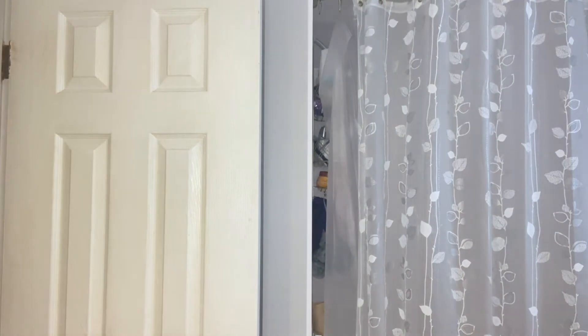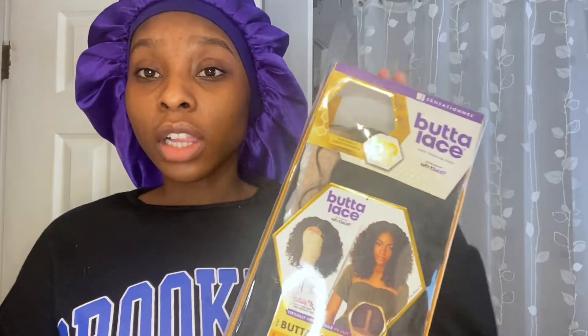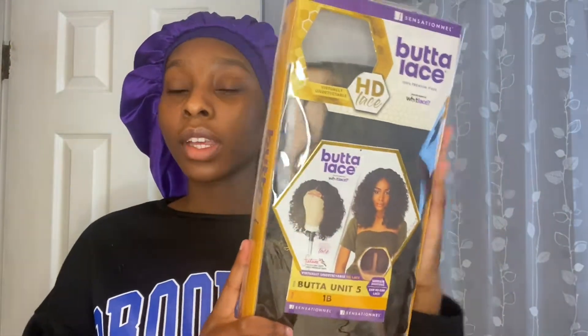Hey guys, it's Kay. Welcome back to my channel where all the magic happens. So for today's video — where's my wig, hold up — I am going to be installing this HD Butter Lace Sensational... I said that all the way backwards.